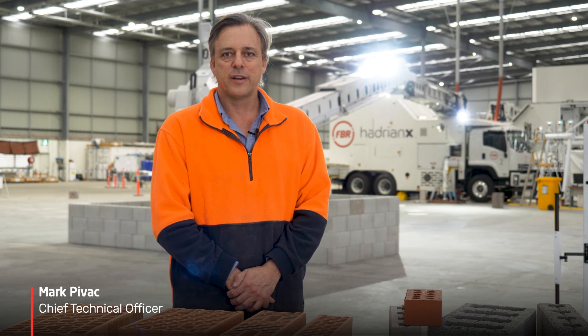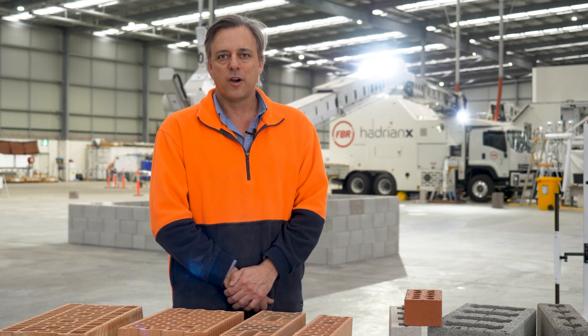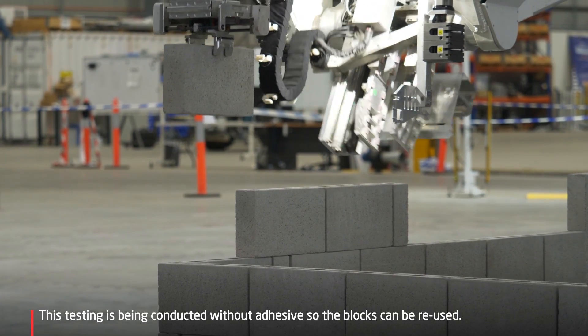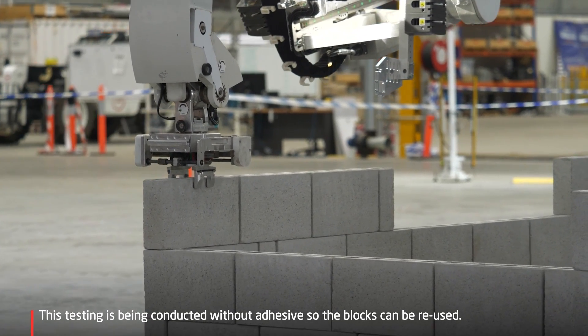Hi, I'm Mark Pivak, CTO at FBR, on Monday the 22nd of June 2020. Behind me we have Hadrian number two doing some small test structures and testing out various improvements that we've made.